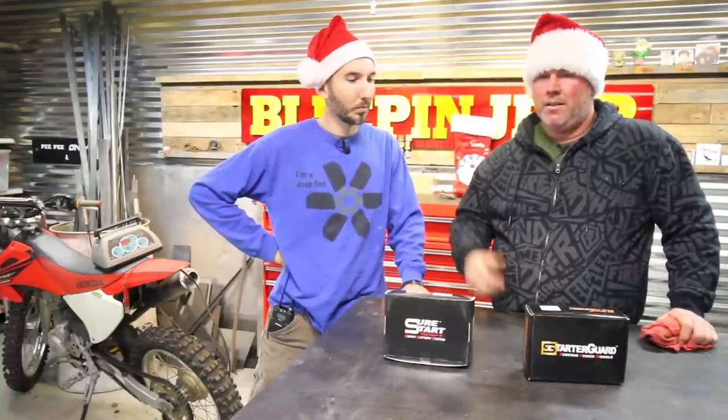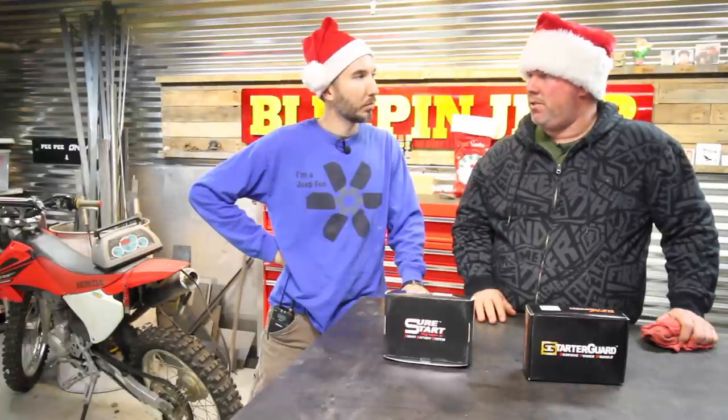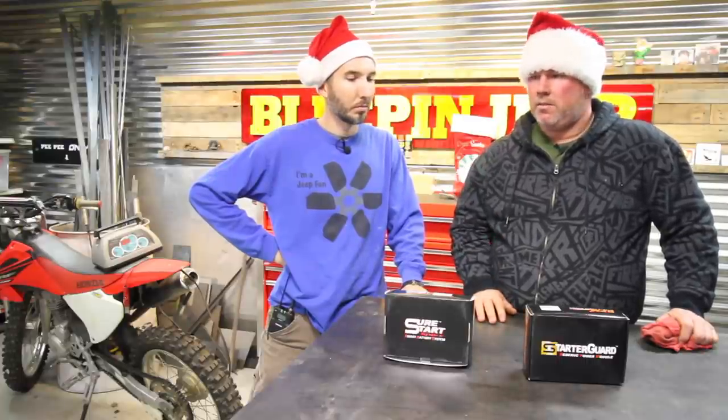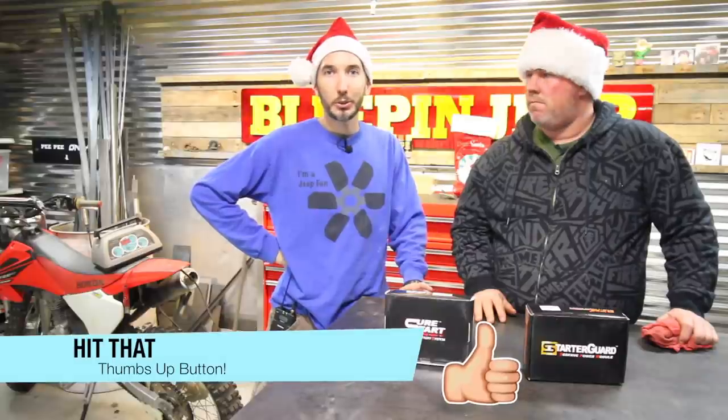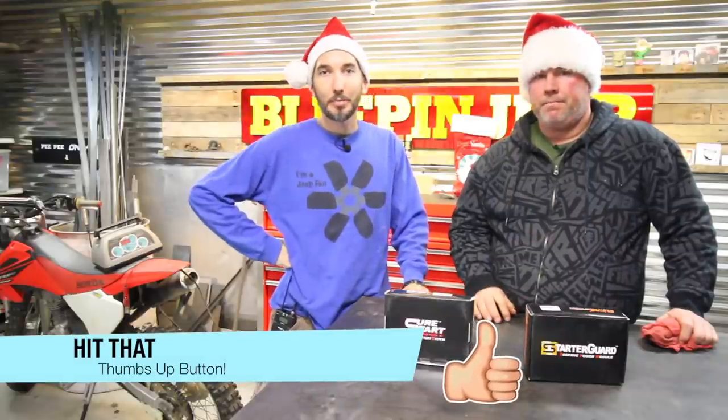As Matt said, you leave your headlights on, you leave your radio going, you go inside and forget about it. If it came down to that, it would just shut your car off, and when you went out to start it, you push a button and boom, you're back to life. All right, let's take a look at it. Before we do, make sure to hit the thumbs up and subscribe if you haven't already.